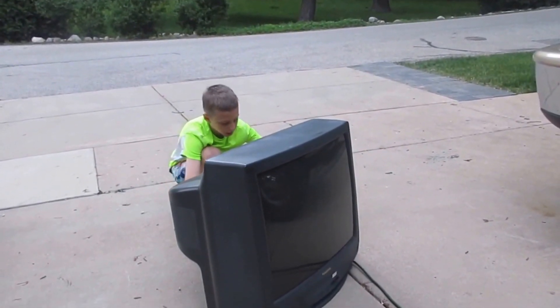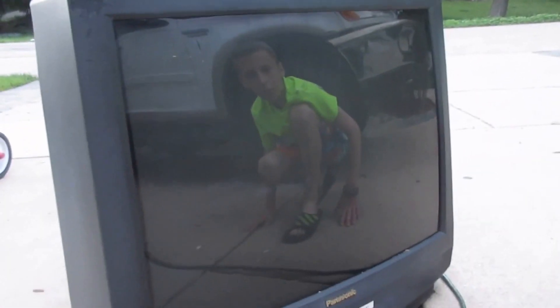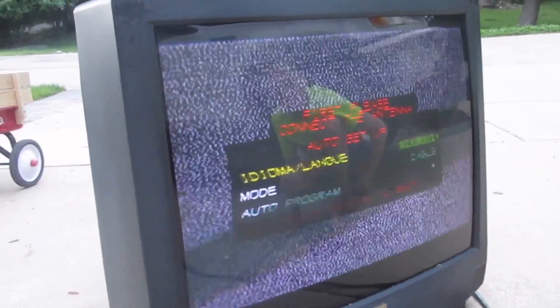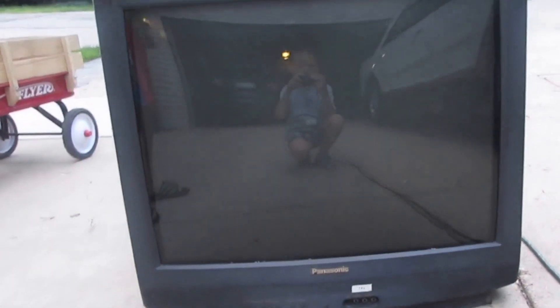Here's the moment of truth - power button. It works! Look at that... pretty crappy. Okay, so as you can see it works, but the quality is crappy so we're not going to keep it.